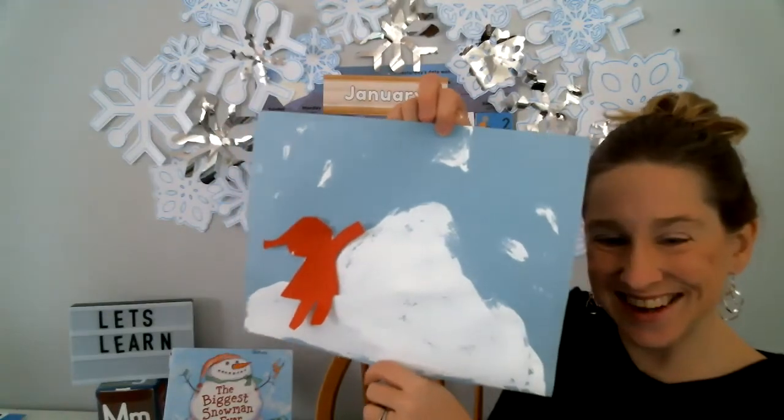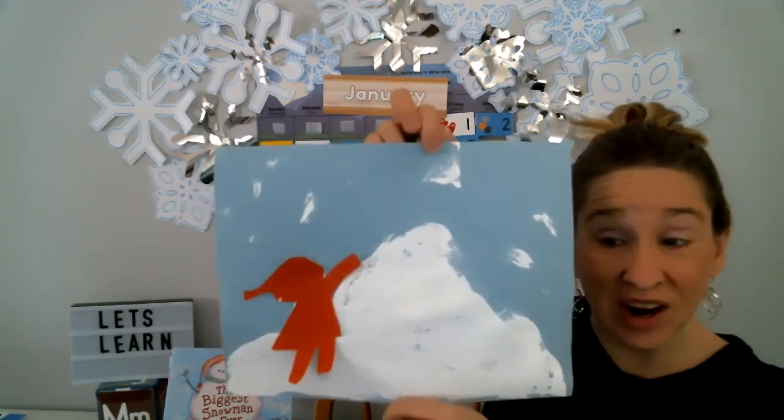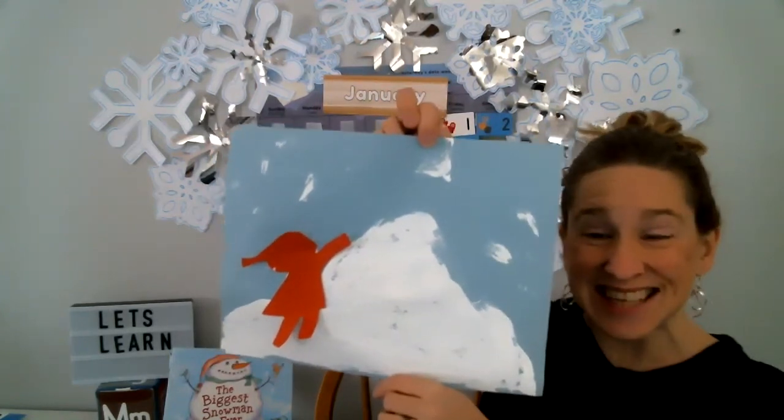There's Peter out in the snow. Okay friends, I hope you enjoyed this craft. You can check out my other crafts and stories below from Miss Julie's Virtual Preschool Crafts. See you next time.